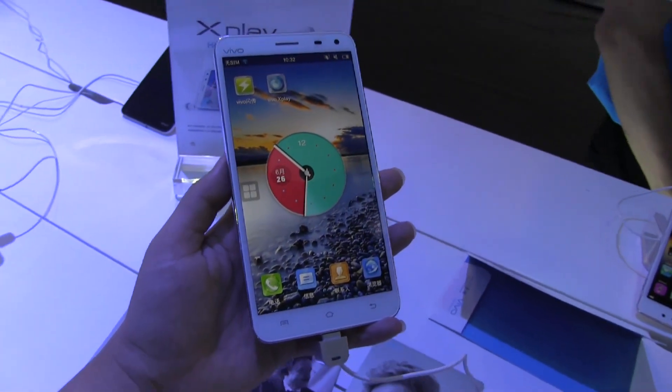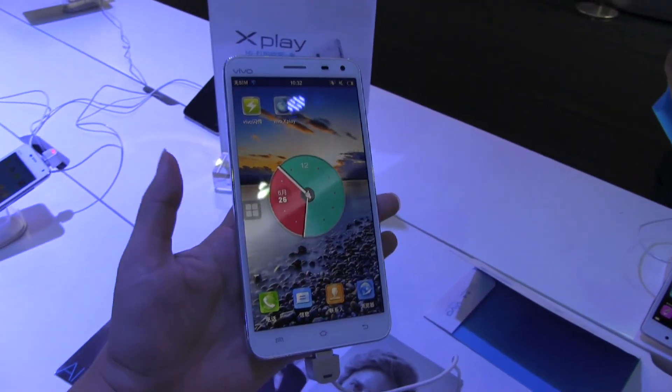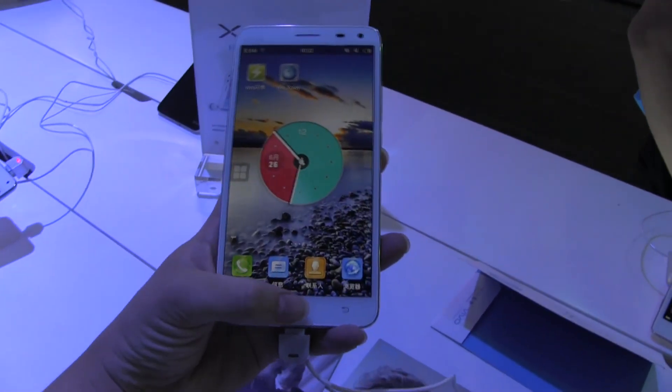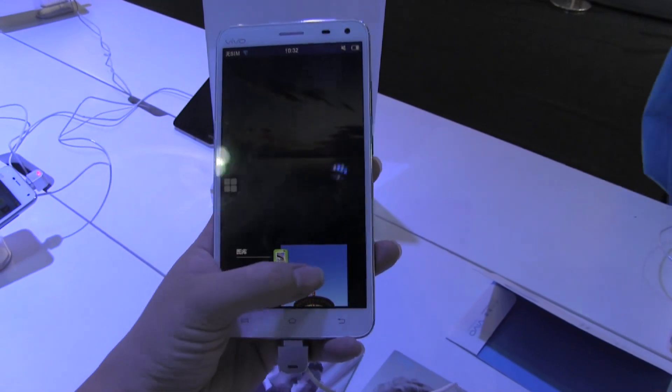Nicole Scott here from Mobile Geeks, and here we are at Mobile Asia Expo 2013. I'm checking out the Vivo X-Play. This is a 5.7-inch smartphone running the Qualcomm Snapdragon 600 processor.